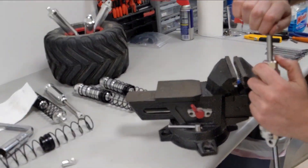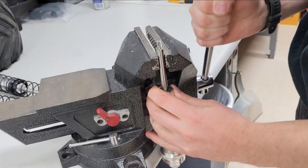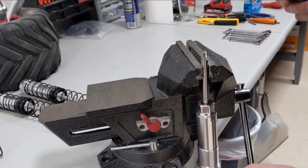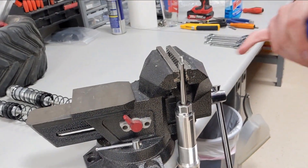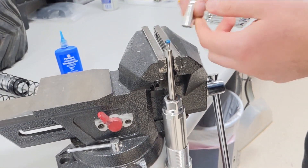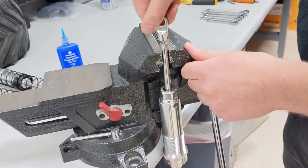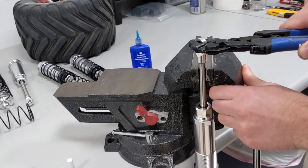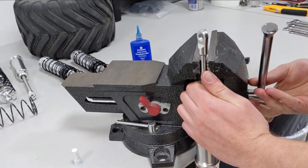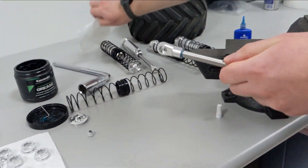The last thing is to put the shock end back on, so we put it back in the vise. I'm going to apply a little bit of blue loctite to the shock end, then screw it on and tighten it — you don't need to go crazy tight, just enough. Then it comes out of the vise. There may be some extra loctite visible but that's fine.